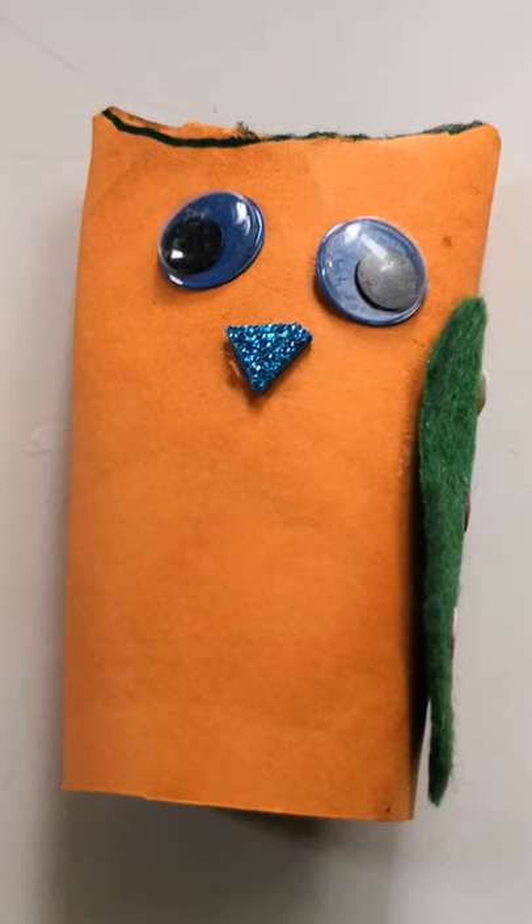We are going to cut wings from the fleece. We decorated the wings. Stick it like this.